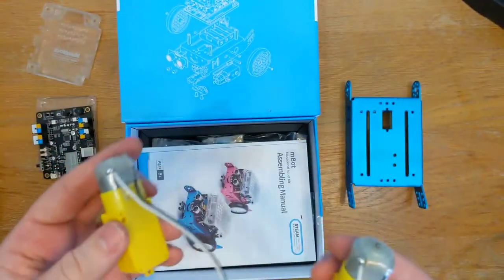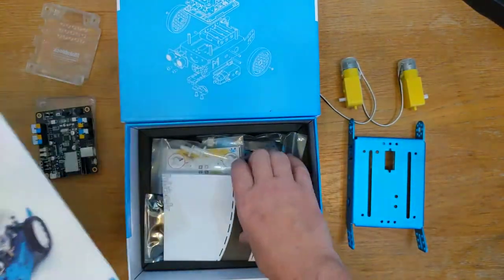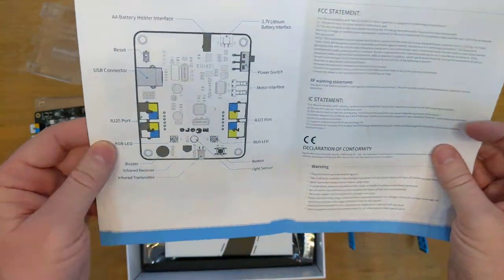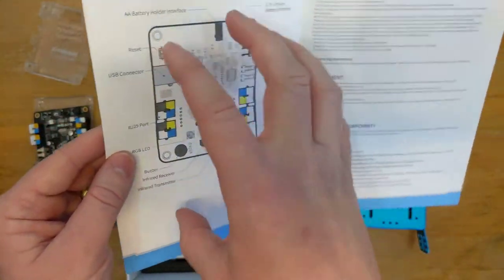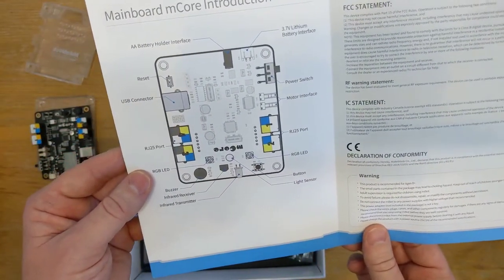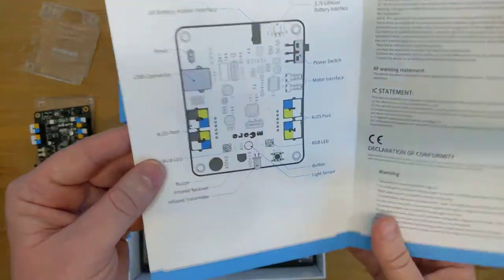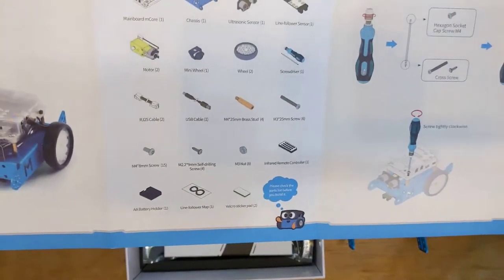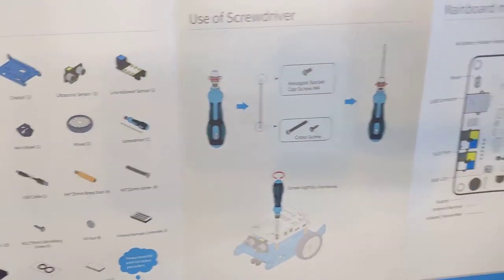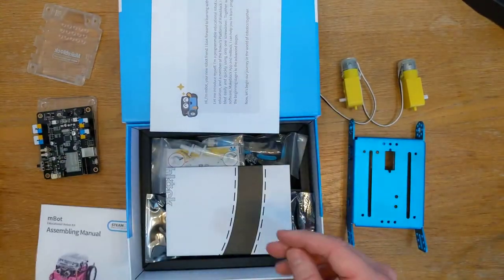Then we've got a bit of paperwork - our assembly manual. We're introduced to the board, though most components have been greyed out in a simplified diagram. We're given a parts list of things to expect in the box: our motors, use of a screwdriver. Hopefully a screwdriver comes included - let's explore further.